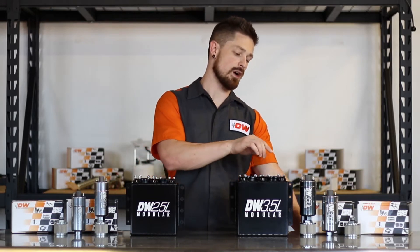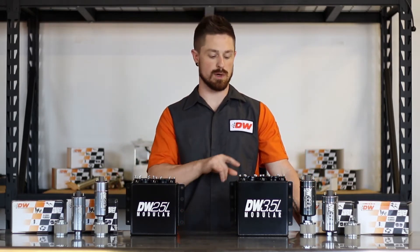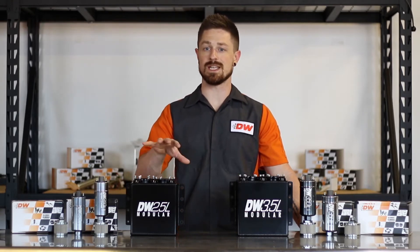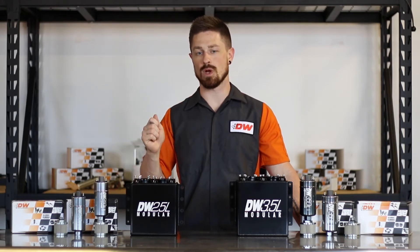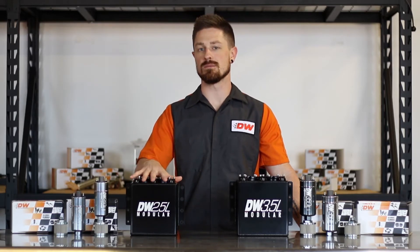The 3.5 liter surge tank fits our 350 IL fuel pumps, which handle up to about 1200 horsepower with a dual pump setup. You can also run these tanks without pumps inside the tank — it comes with a little fuel pickup tube that you can hook to external pumps, allowing you to utilize the entire tank as a fuel reserve.